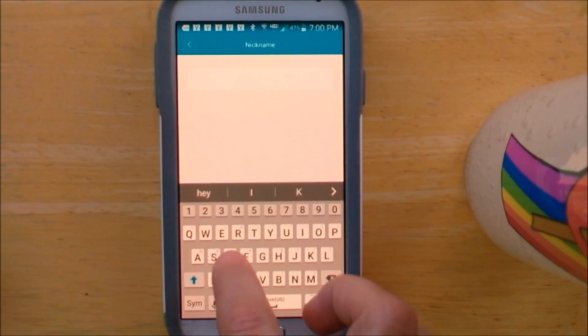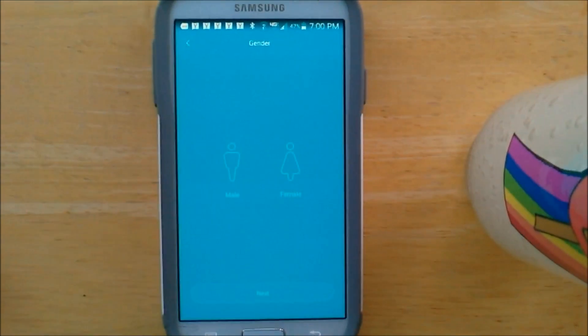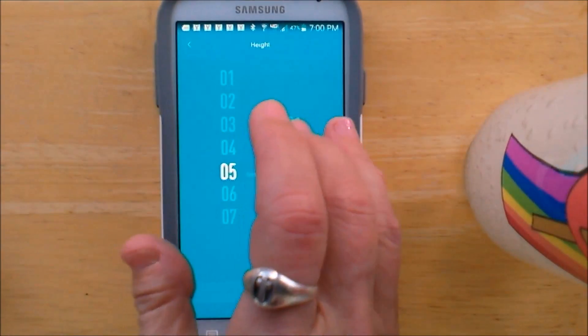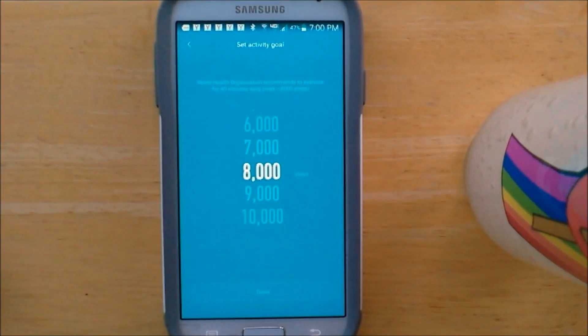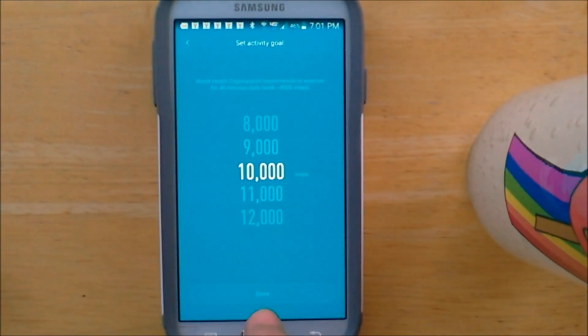Enter a nickname — I'm just going to put Donna — and hit next. Select gender: female. Now you just go through the steps. Select your date of birth and hit next. Then enter your height and weight. Hit next, and my goal is to do 10,000 steps a day.